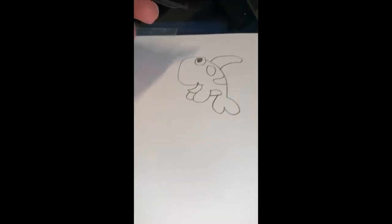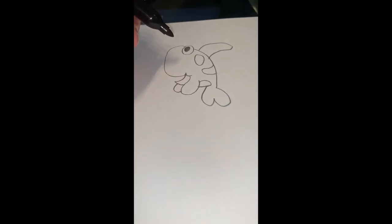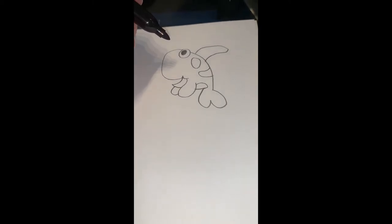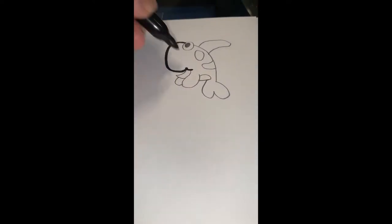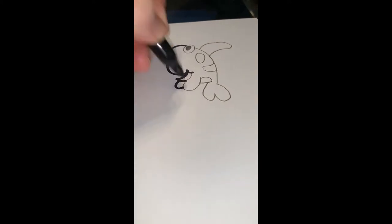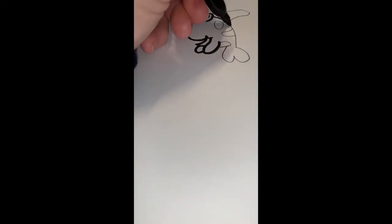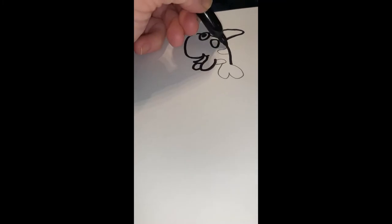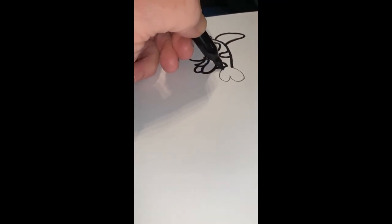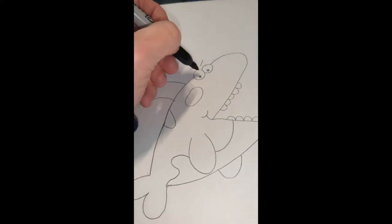Just like we do at school, we're going to take a black Sharpie. If you don't have one, a black colored pencil, black marker, or black crayon will work — or you can skip this step completely. I'm tracing over my pencil lines. It's always better to make them bold and black so they stand out. It gives your picture a more polished, finished look.